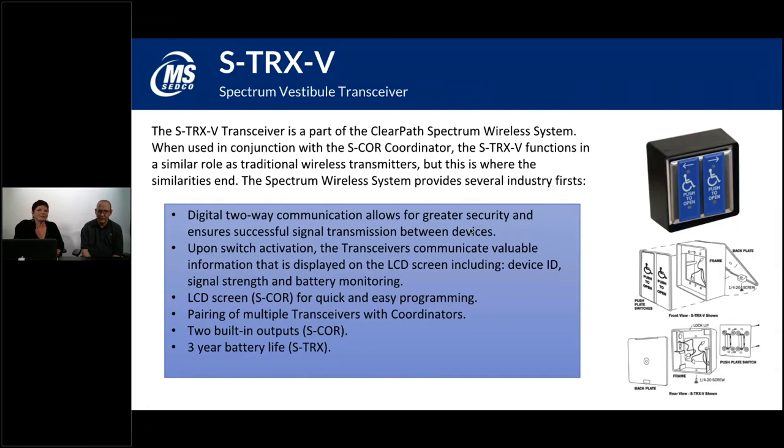The STRX-V is a vestibule type dual switch for the Spectrum family. Based on the switch, you can see arrows pointing left and right at the top of each narrow style push plate. This is typically placed in the middle of a vestibule area where you have an outer door and an inner door. You program one to interact with the outer door and one to operate the inner door — so if somebody gets caught in the middle, they can hit one to go out or the other to go back in. This is the spectrum version, and the picture on the slide shows our 59V-H type switch, which is sold separately.